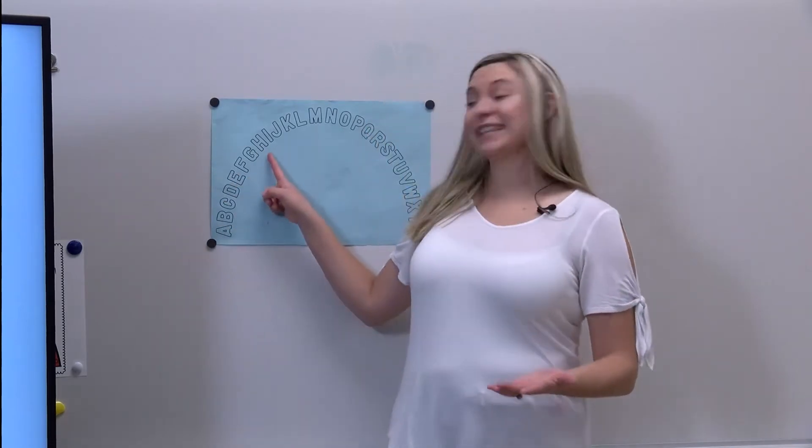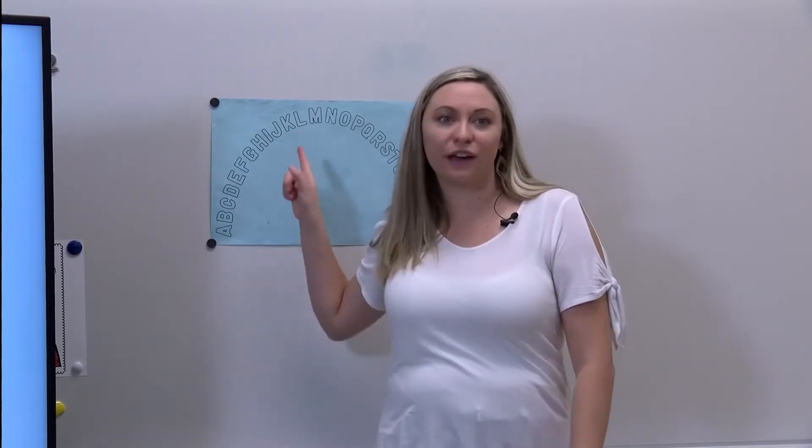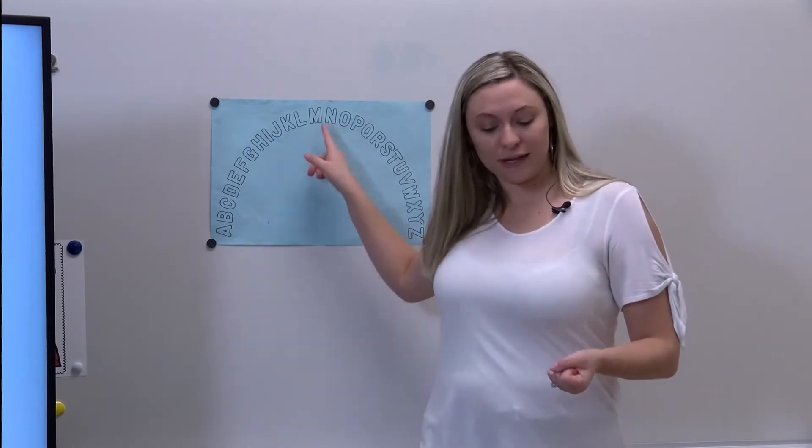Simon says point to the letter L. I think I got some of you - Simon didn't say! Now let's try again. Simon says point to the letter L. Yes, that is the letter L. Great job! Simon says point to the letter N. That's right, this is the letter N.